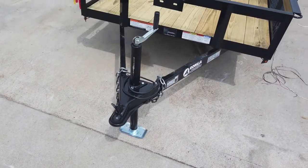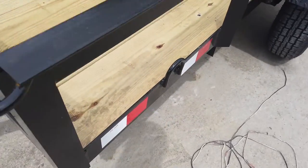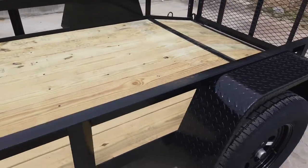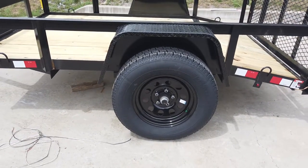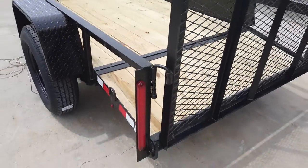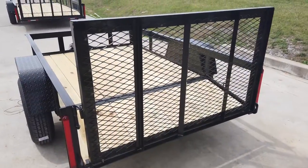coupler and safety chains, as well as your spare tire holder. There are built-in tie-down points. The floor is pressure-treated wood flooring. This is a single axle trailer and comes with a greasable 3,500 pound axle. The dovetail has LED wired lights and a reinforced ramp.